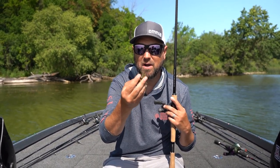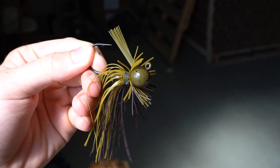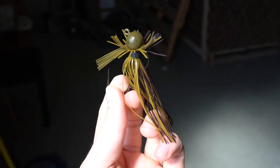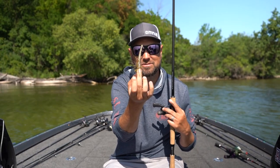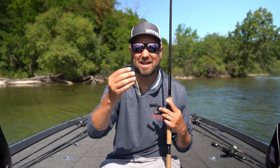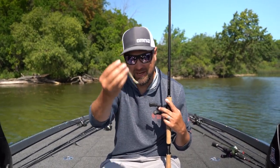Right here, this one happens to be a Buckeye Balling Out jig. I have a Hula Stick from Z-Man on it, and it actually stands this jig up on the bottom. So it's almost like the opposite of a Ned Rig being super finesse — I'm almost power fishing a Ned Rig, but it's still in the category of finesse jig on a bait caster.